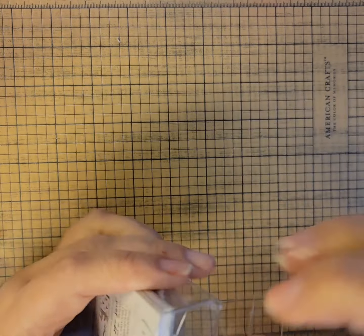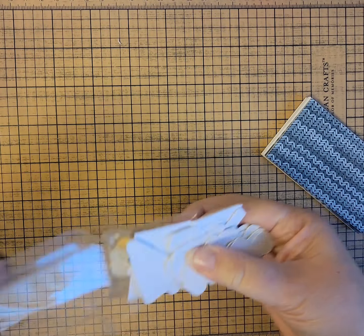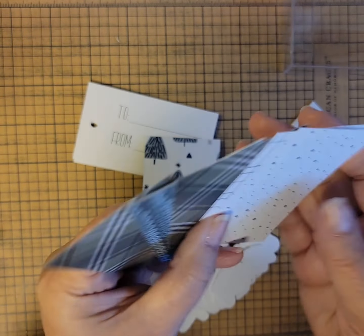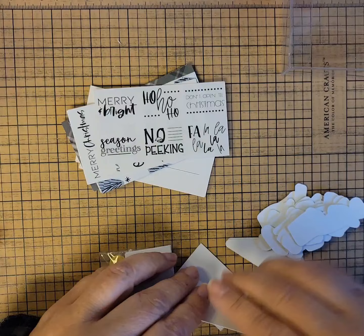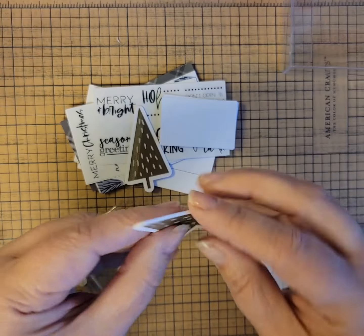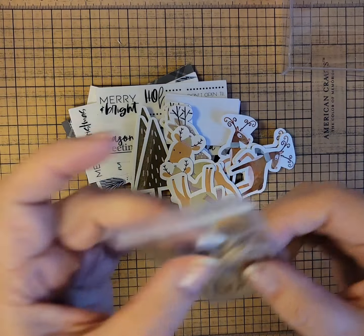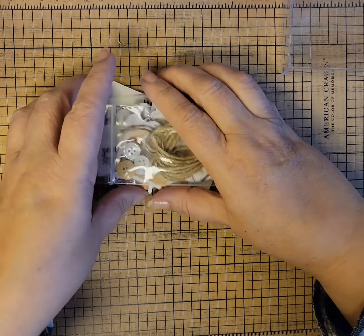Here's the last tag kit — this is the reindeer tag kit and it coordinates with the In the Woods cards. Here are the papers, your tags, and your fun papers. Again, enough to make 12 tags. The fun little stickers and the little pieces of paper if you want to put your stickers on them. Trees and deer for the chipboard embellishments — heavy chipboard embellishments. This one, instead of regular twine, has jute twine. Very nice. That is the reindeer tag kit.